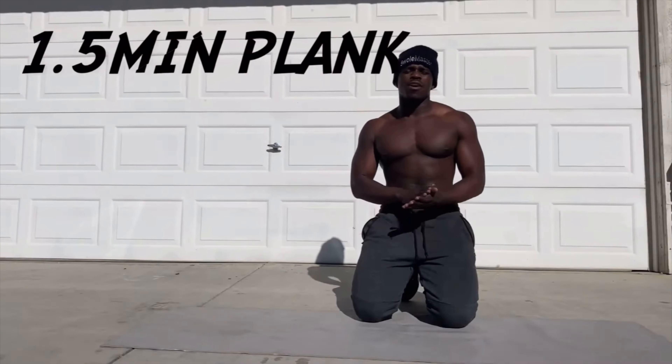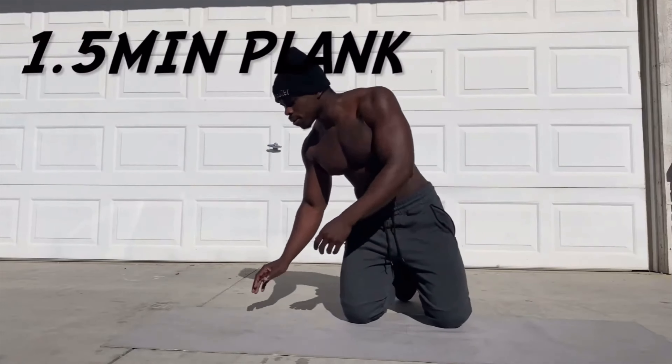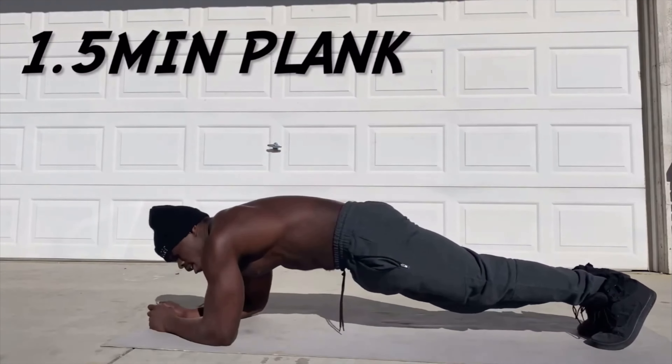All right, next we have a one-and-a-half-minute plank. That's 90 seconds. Let's go. Ready? Go.